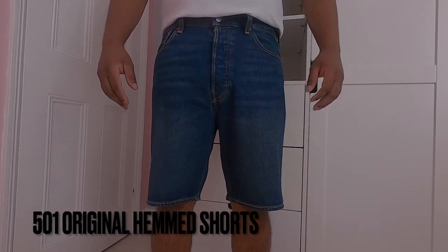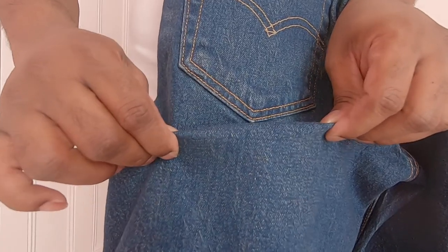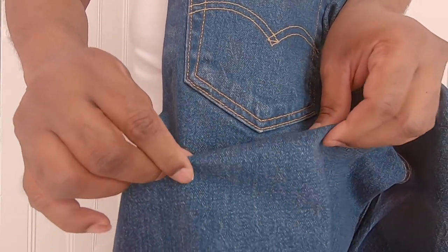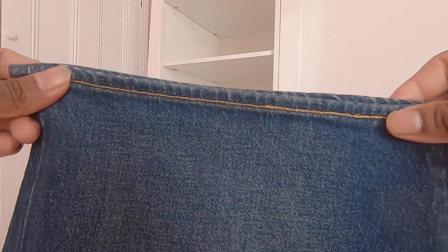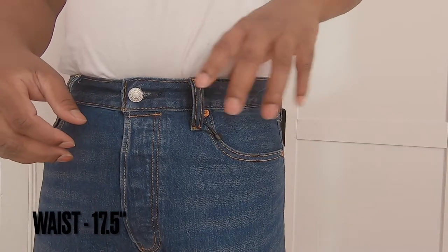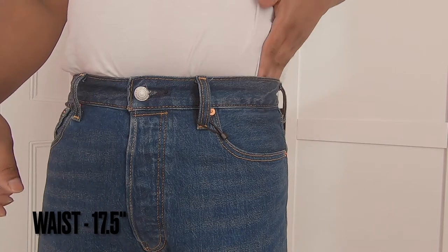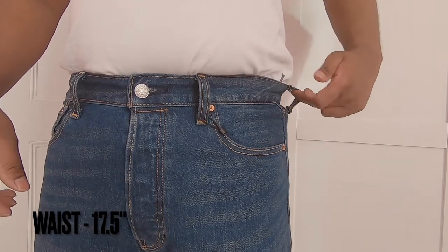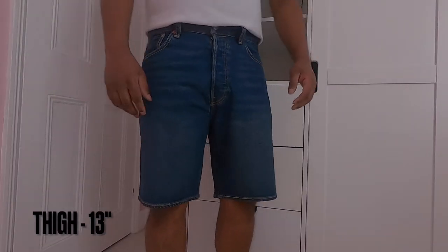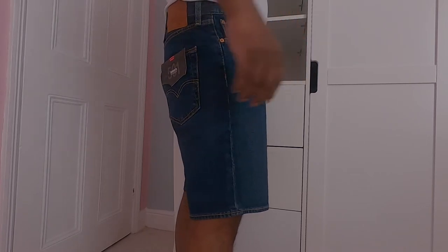Levi's 501 Original Hem Shorts are made out of 99% cotton blended with 1% elastane. The material is thicker and heavier than the 405 Standard Shorts. The blend of elastane adds extra comfort and easy leg movement, though these are not as stretchy as the 405 due to the thickness of the denim. The waist measures 17.5 inches when laid flat. They fitted just right on my waist with no extra space around the waist area — I could get away without wearing a belt. Fits on my waist nicely.